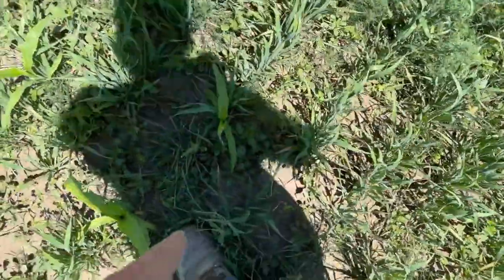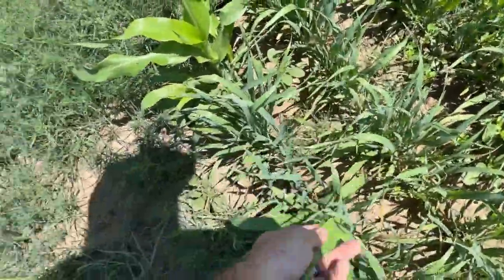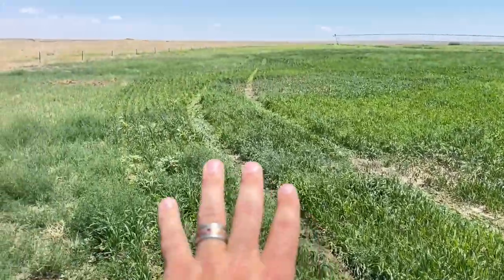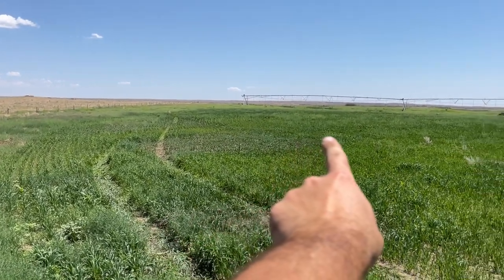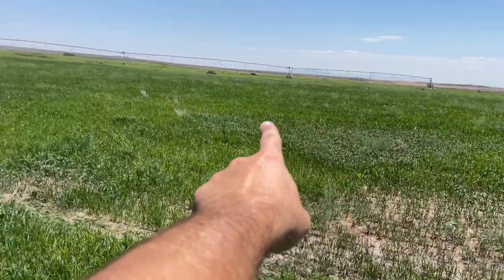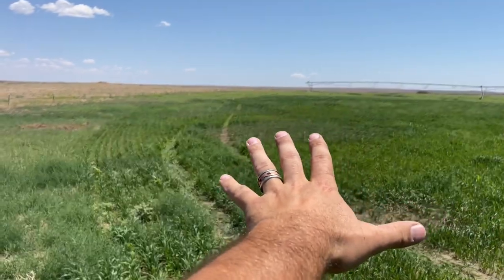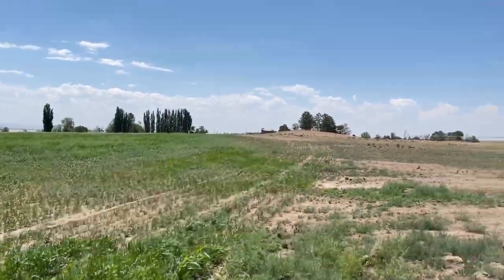We even got sorghum all the way out here on this last row growing from the end gun, and sorghum takes a lot of water to grow — it's like corn. All of that swath on the outside of the pivot track is added from the end gun. It's not super consistent but it is gained acreage, it's still producing crop, and it's still going to help on the bottom line. Definitely end guns are worth it.